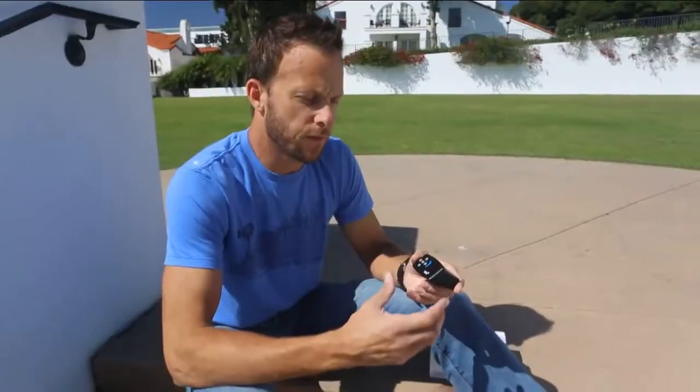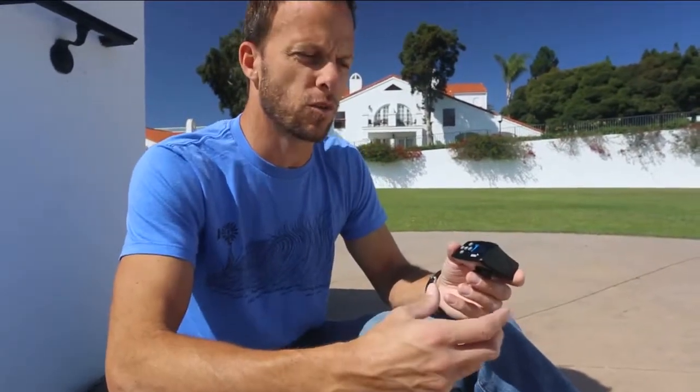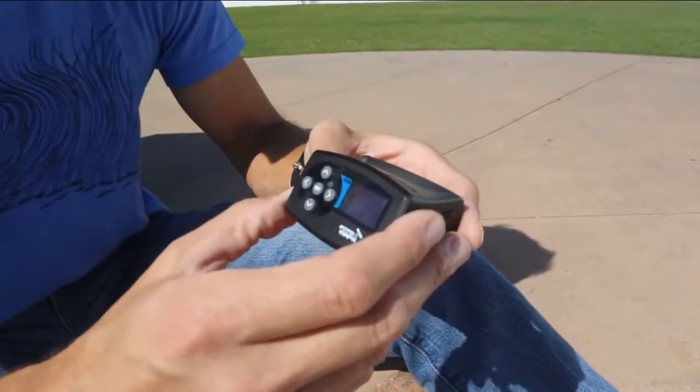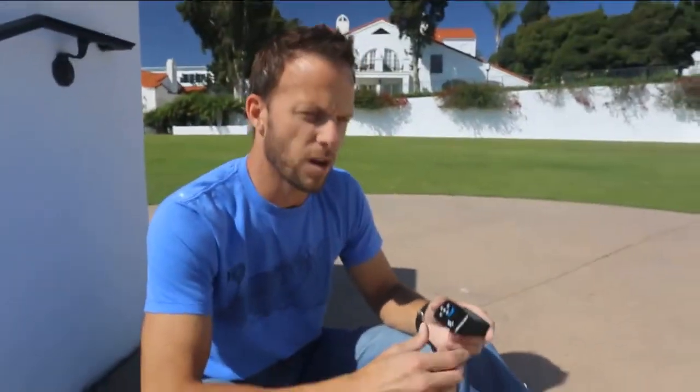The idea for Photomapper came from the idea that the GPS models on the market today are pretty camera-specific and they only do one real thing. They give you the GPS position, and some give you the heading that you're looking in too. For us, that wasn't enough. We also wanted to be able to make our photos more smart — by being able to customize memos or attribute data that we can embed into our photos.